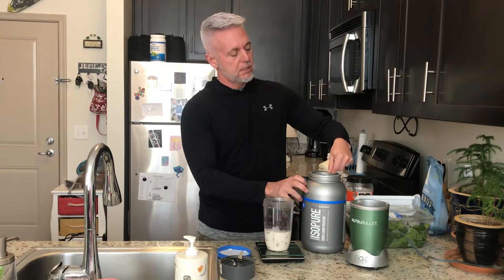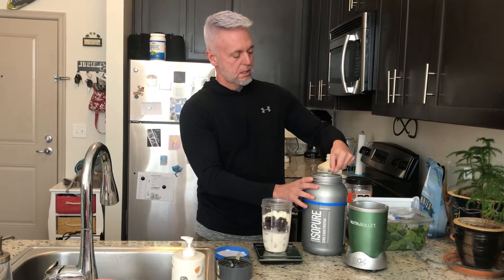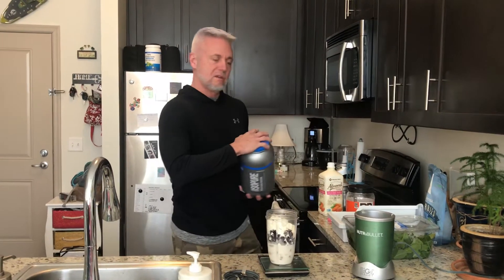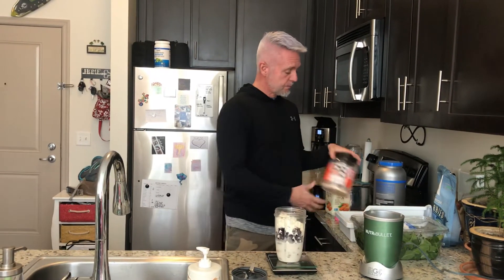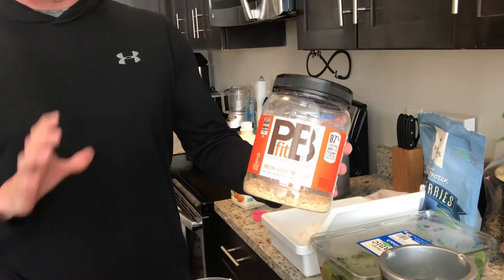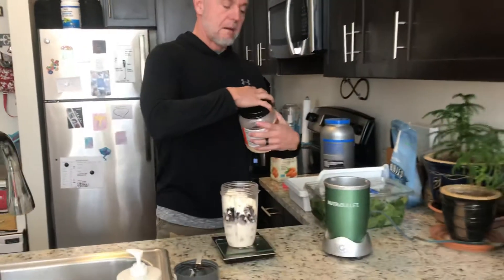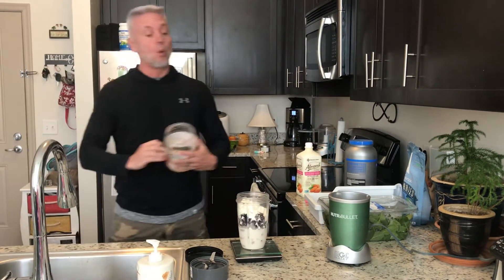This is going to get my proteins — just two level scoops. There are several variations you guys can use. I use blueberries today, but obviously you can use any type of fruit that you want — berries are always the best, bananas work well too. And then the PB Fit — again, different variations, this is what I'm using right now because it works well for my macros. You can use peanut butter, but obviously the calories, the fats, and the carbohydrates are going to be a lot more.